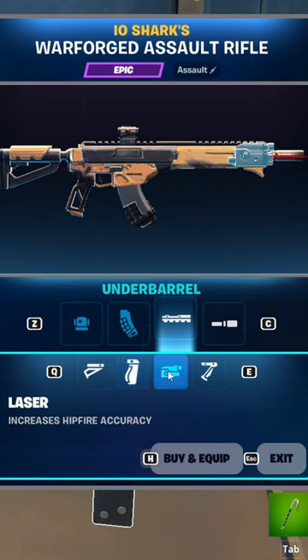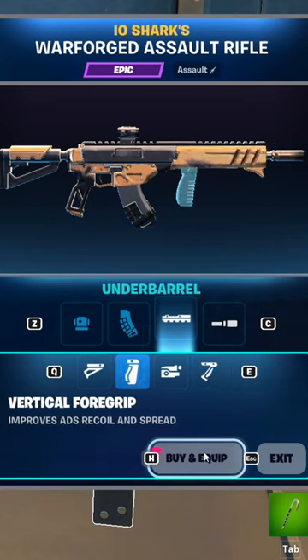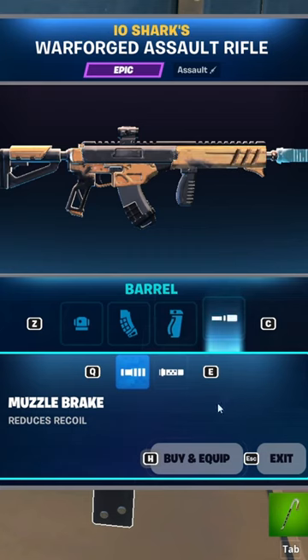There are a lot of attachments for the second option. The laser is what most people would go with, but you actually want to go with a vertical foregrip. It's going to reduce recoil and it's just going to help a lot.